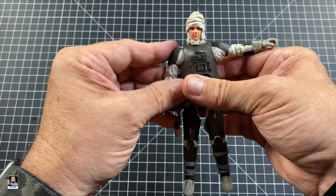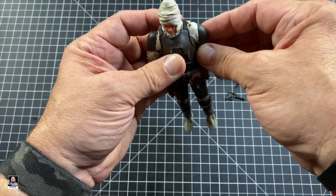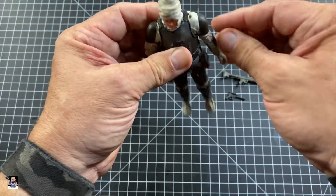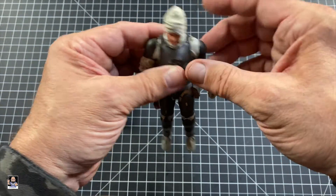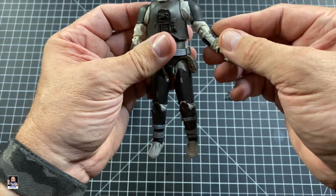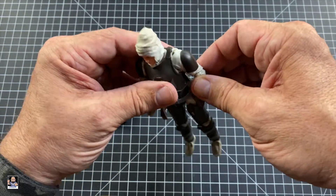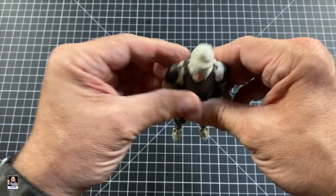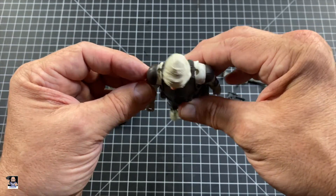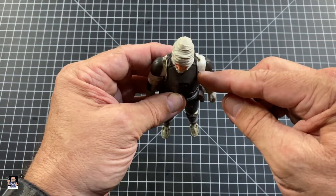Shoulders, not too bad, considering. I just noticed that this shoulder armor and this shoulder armor are a little different. That's interesting. There's definitely a difference in the shoulder armor. Let me know in the comments if you have this figure — is yours this way?